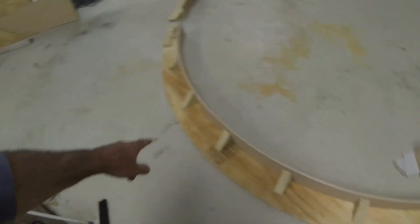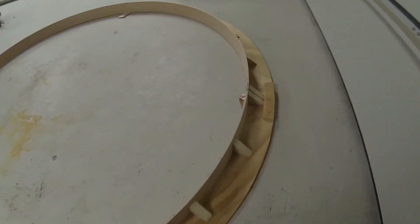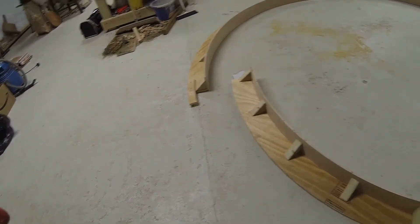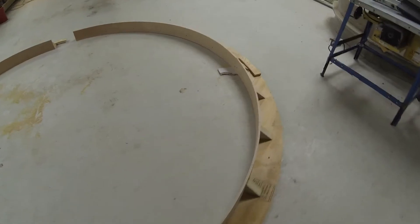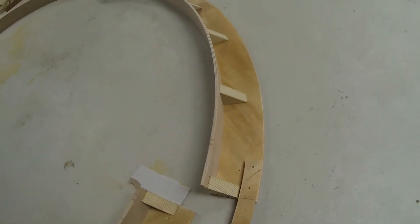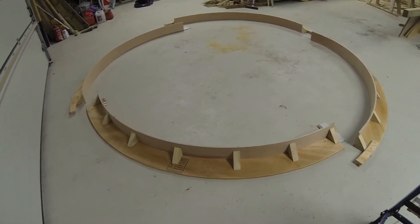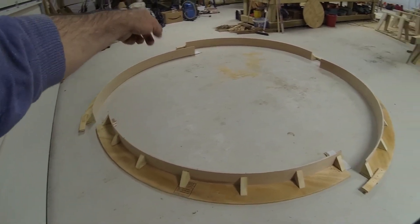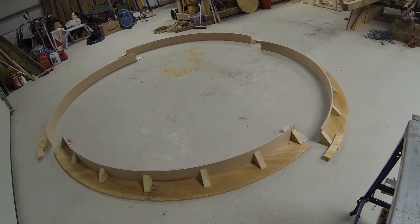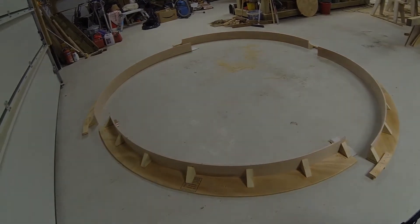It's got a cleat on that end and a cleat on that end, and then this one here will come off of there. So that's got one cleat, and then this other one here has got another cleat. It can only go together one way — put this one down first, that can only go on there, that can only go on there, and that one goes on there. Everything's pre-drilled, so it's just a case of a battery drill and a few screws on site and the big level. Job done.